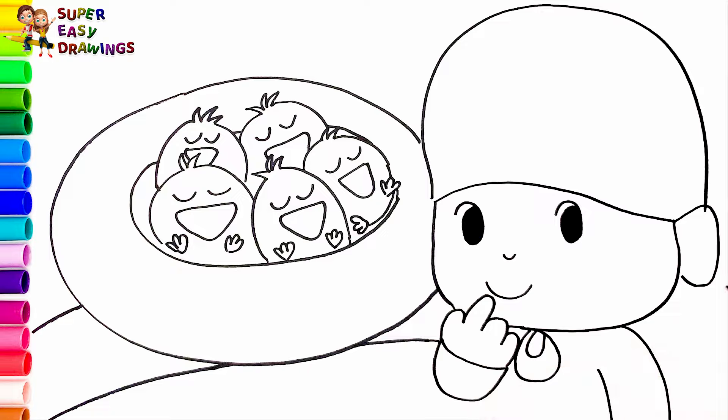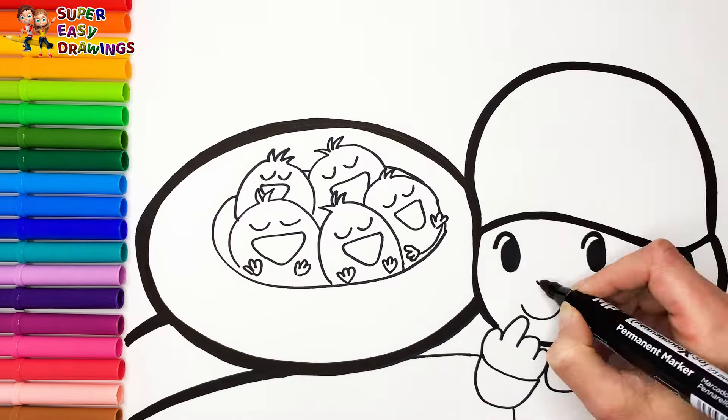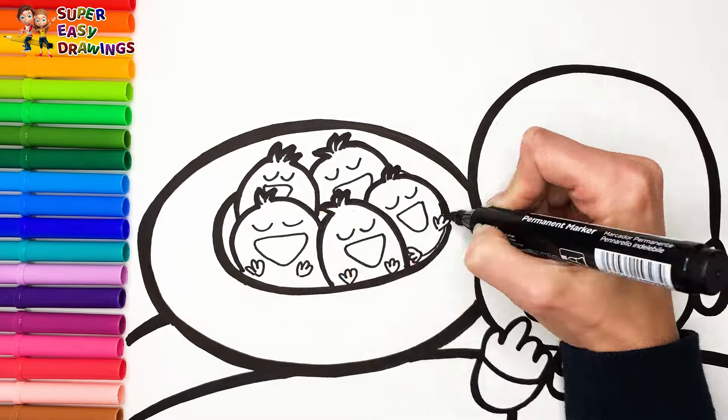I think he really likes the little birds and he doesn't want to wake them up. Now I'm going to use this black marker to make this beautiful drawing more visible.